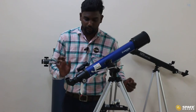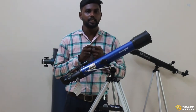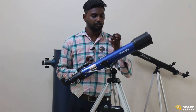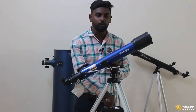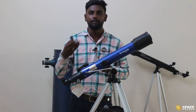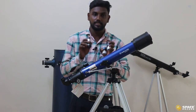Now almost our telescope setup is ready — we just have to fix the eyepiece. We have two different kinds of eyepieces: one 26mm and one 4mm. The basic difference between them is the magnification. With the 4mm eyepiece we can magnify up to 78 times, and with the 26mm eyepiece up to 27 times. We also have a 2x barlow lens — whatever magnification we get from an eyepiece, using the barlow will double it.